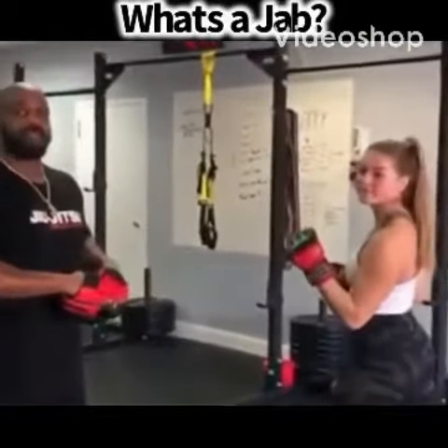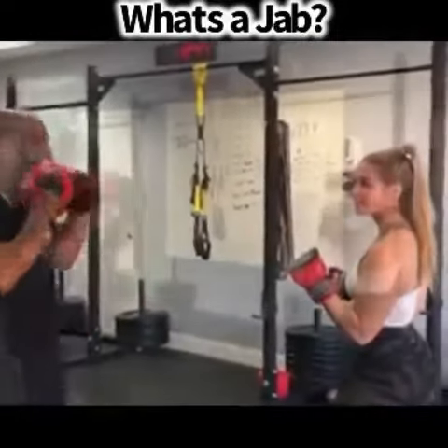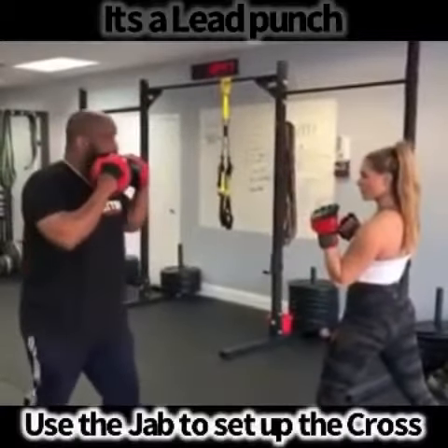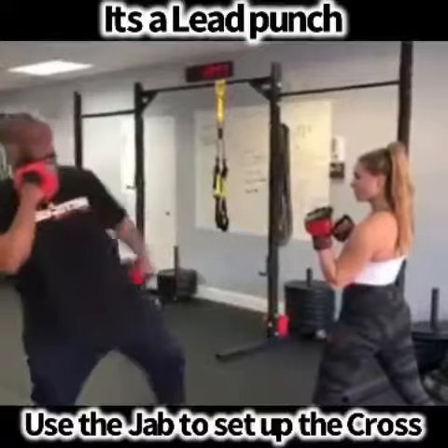Tom, what's a jab? It's a lead punch, so it's the closest to the body. So when you punch, that's the closest target to the body, just like the lead leg kick.